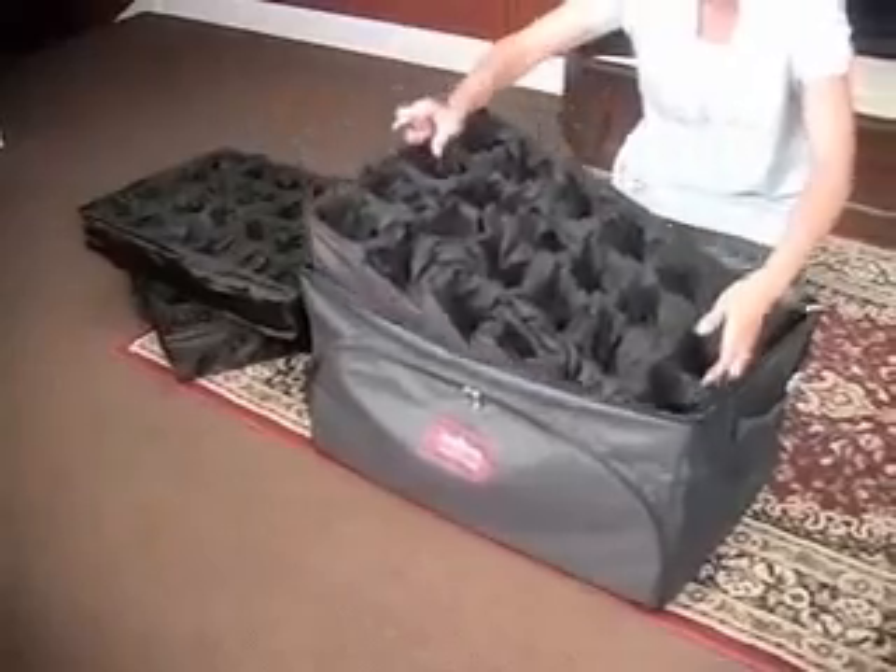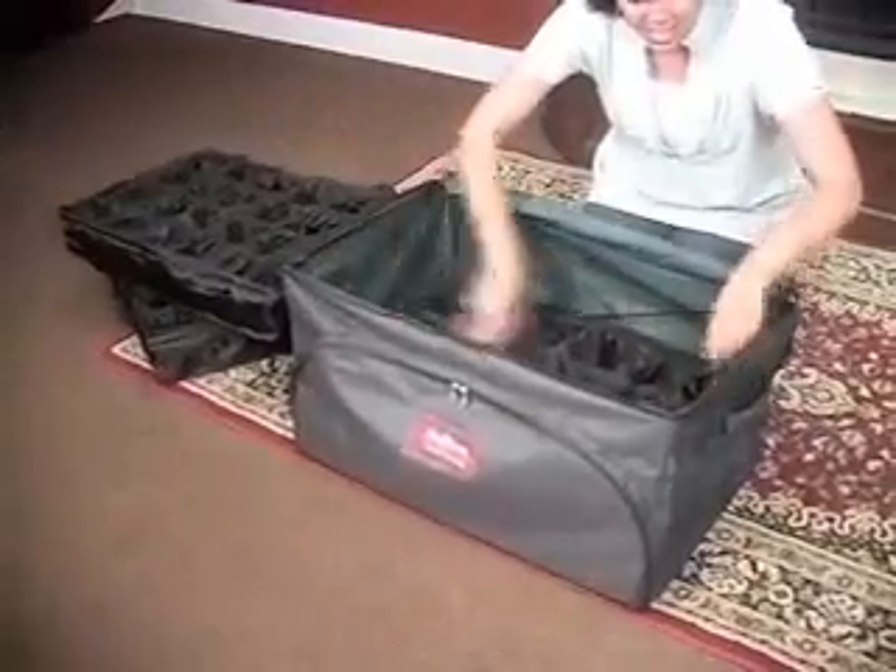Insert the ornament trays and you're ready to store your keepsake ornaments.